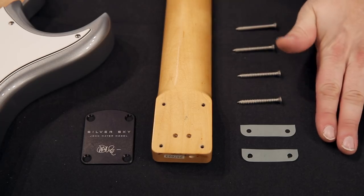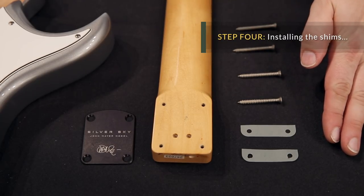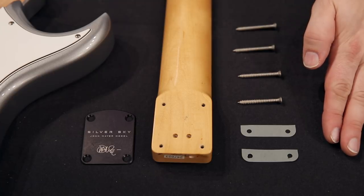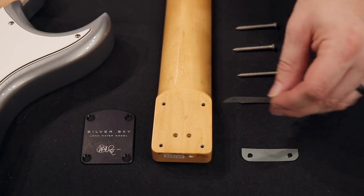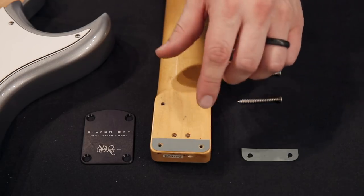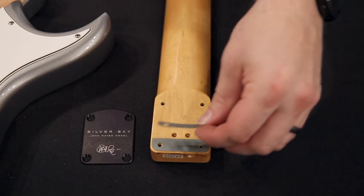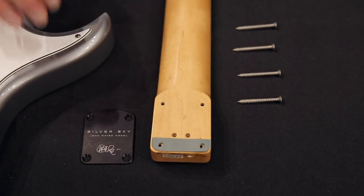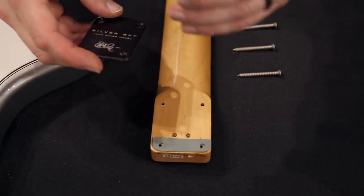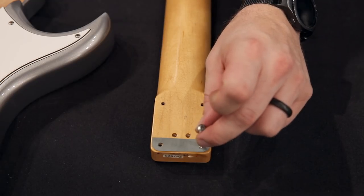Our next step is to install the shims. We do that to raise the action at the bridge so that we can bring the bridge up and ensure that you have plenty of room to up-trem once we have it floating. We'd like to raise it 2/32nds. Each shim, placed at the end of the neck, will raise the bridge angle approximately 1/32nd. So we want to put 2 in, and then once we put the neck back on, the screw will go through the back plate, through the body, and through this hole, holding it in place.